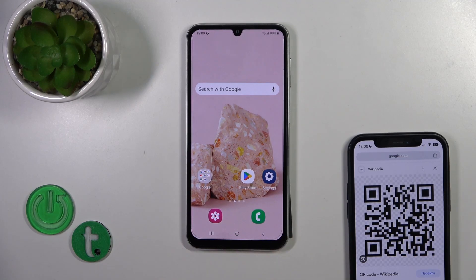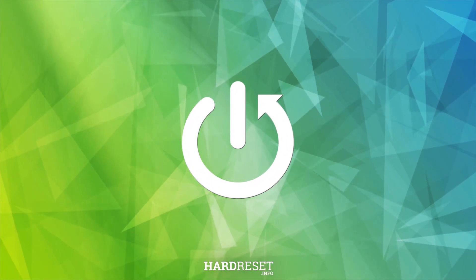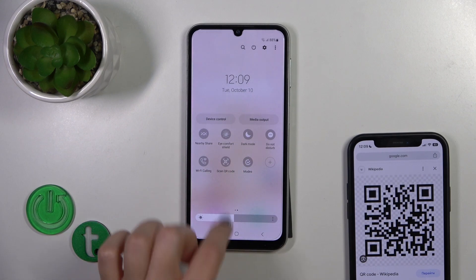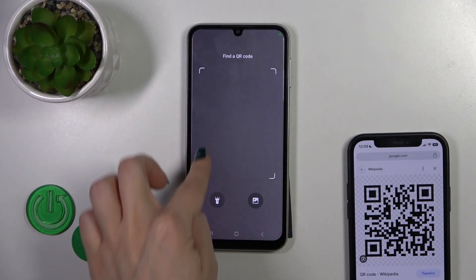Hi, this is the Samsung Galaxy A05s and I'll show you how to scan QR codes with our device. First, open the control panel and find the scan QR code icon. Tap on this icon and you'll see the frame.